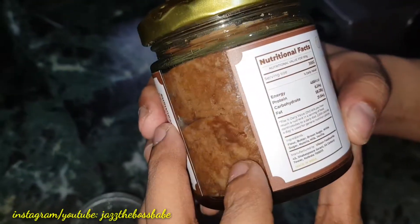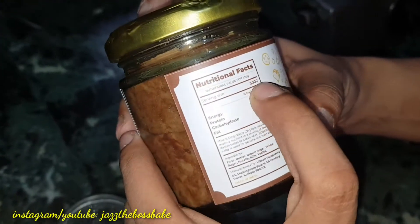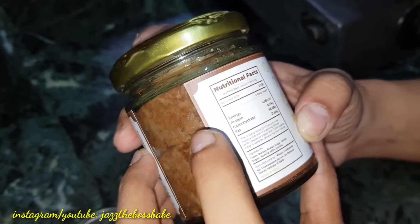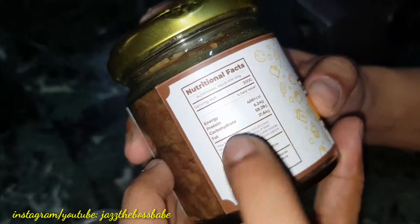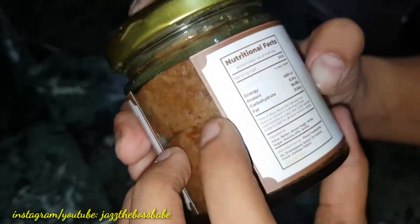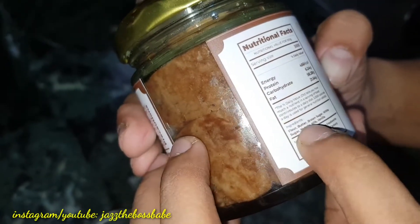Let's talk about the nutritional facts. This is 300 grams as I've already mentioned. It has an appropriate amount of energy, protein, and carbohydrates — the breakdown is given on the label.